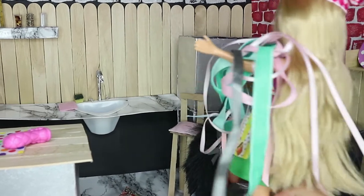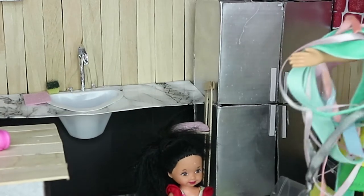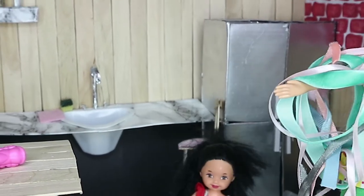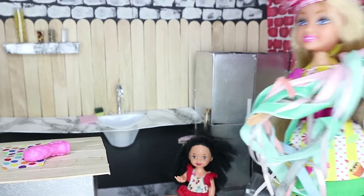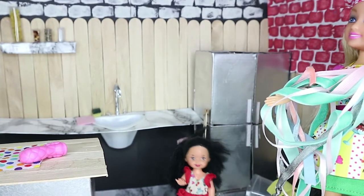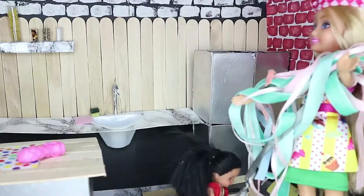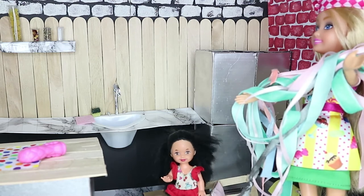Oh, oh my goodness, sweetie, what happened?! Oh mommy, I'm so sorry — I tried to get some popcorn while you were away and all of them fell from the top of the fridge! Shelly, you know you're not supposed to have treats before dinner. I'm sorry, mommy, I just wanted a packet of popcorn. You should have asked me, honey — I could have got them for you. Whoops, the chair just fell too!